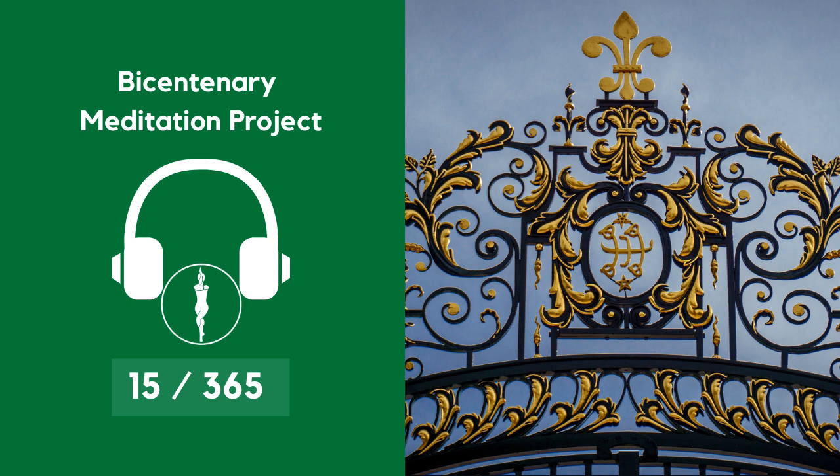Bring your attention back to your breath, focusing on your inhales and focusing on your exhales. Slowly, slowly bring your attention and awareness back to your body.